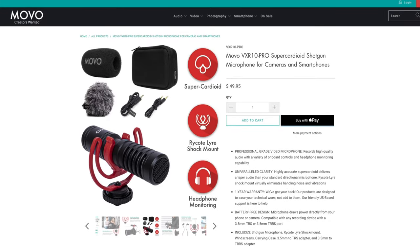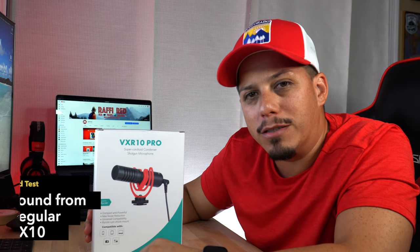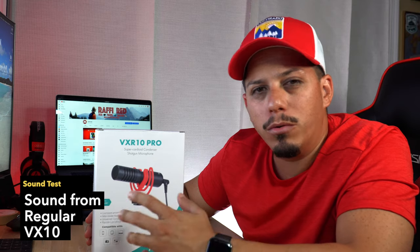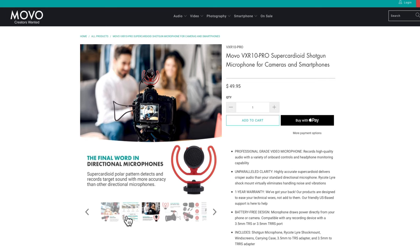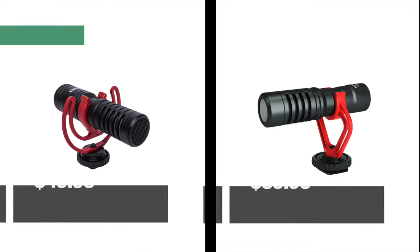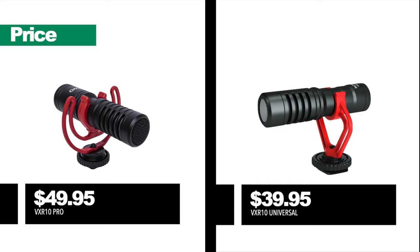I'm going to say right off the bat that this company makes amazing quality products. I've used other products — even more expensive ones — but they don't really provide that good quality. Some record too high or too low, the wind reduction might not be good enough, or they run on battery and you don't want to run out when you're trying to record something. Hopefully this video helps you decide whether you want to get the pro version or the regular version — they're not really far apart in price. I believe this one runs for about $49, and the one mounted in my camera is like $39.